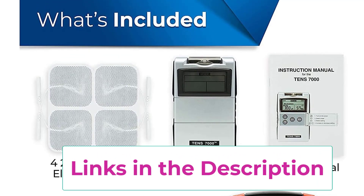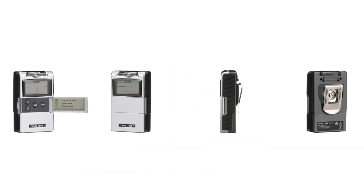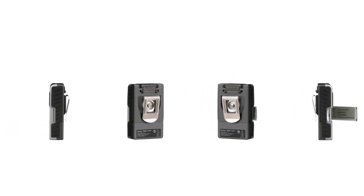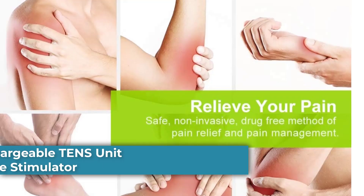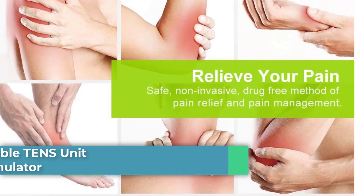Electrodes must be used in pairs — the device will not work with only one electrode. Treatment is timed and the device will automatically shut off after a set time period.